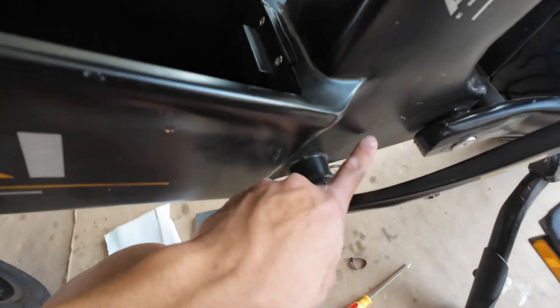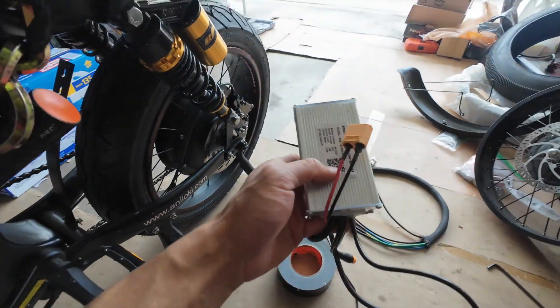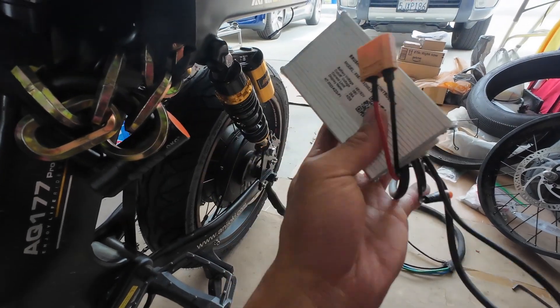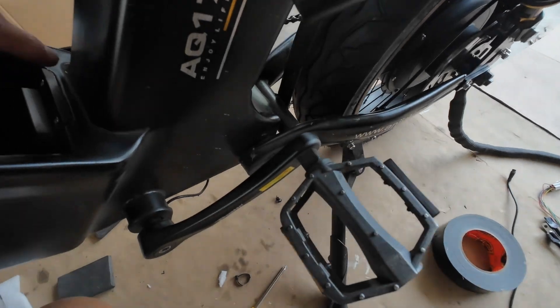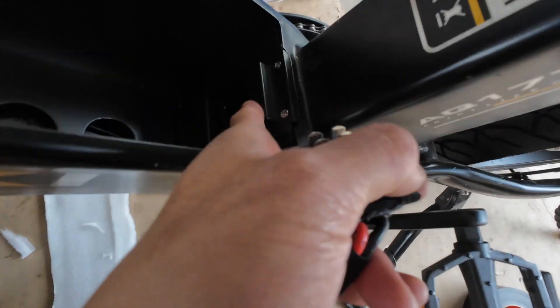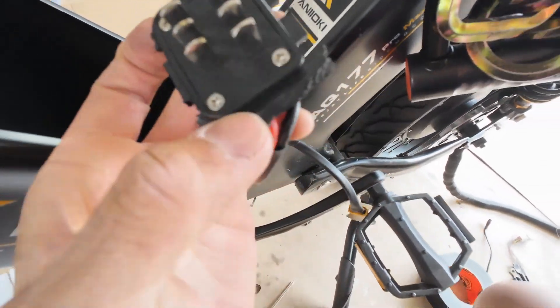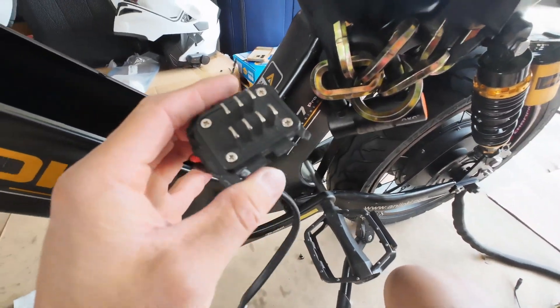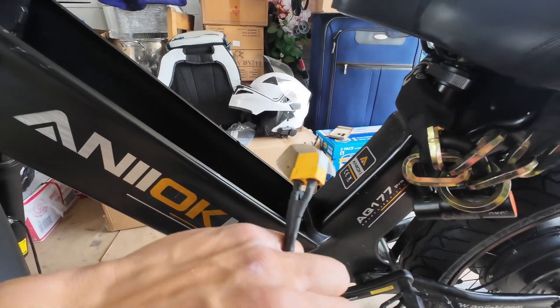I just took this panel off — this is where they house the controller — and I was able to pull out all the wiring, which is right here. I might sell it for really cheap or just give it away. Once I took that panel out, I cut a hole right there so I could pull out this connector — this is what connects into the battery and it connects to an XT90 connector.